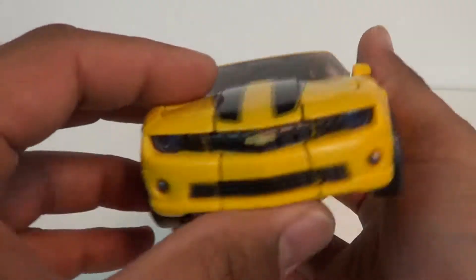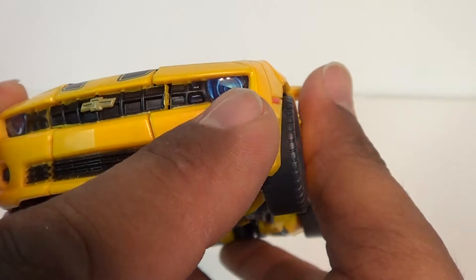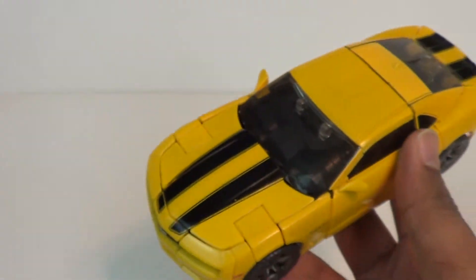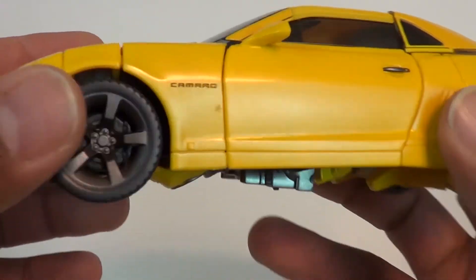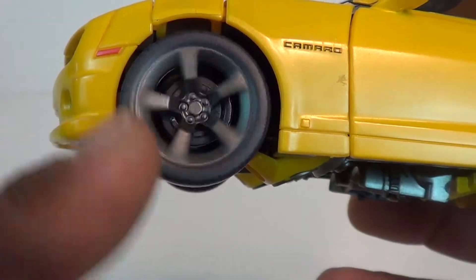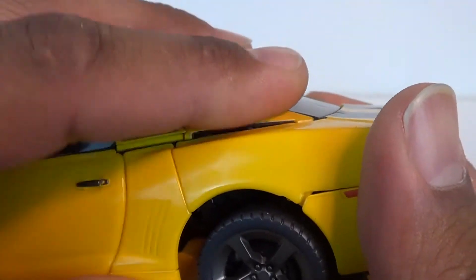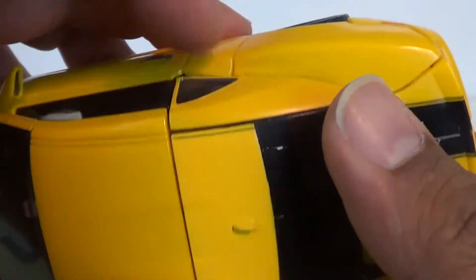Let's get a look at him in car mode. Got the nice Chevy emblem up there. You've got some translucent plastic on the headlights, silver detail. Love how this grill looks. All the paint detail thrown in there. He does get a little panel-y, and sometimes the yellows look a bit off, but it's nothing we haven't seen before. You've got the nice Camaro on the side. One of them had the Autobot symbols on the wheels — this one doesn't have that, so it's a small thing to argue about. You've got to make sure that tab is in there and it just looks cleaner.